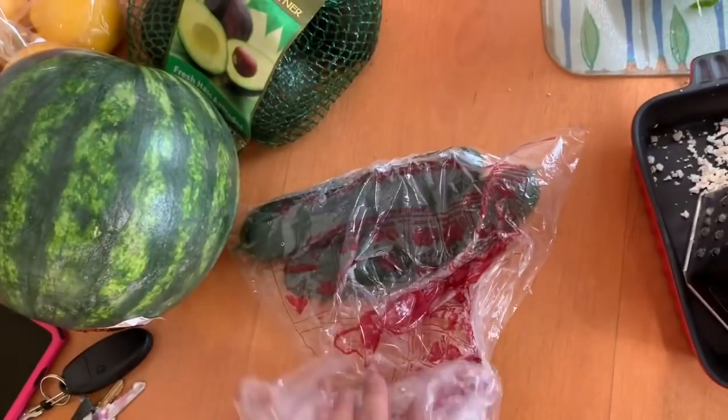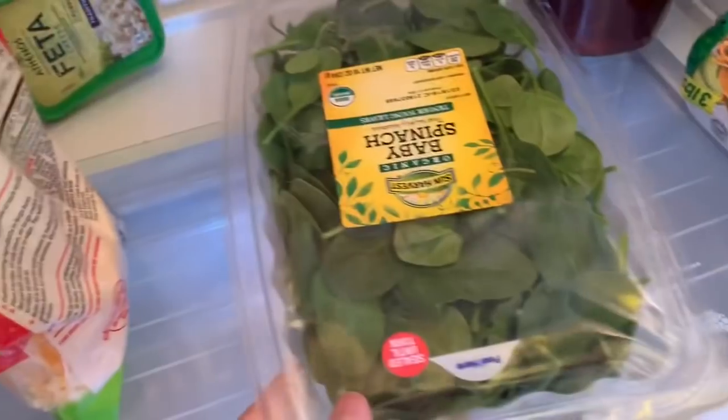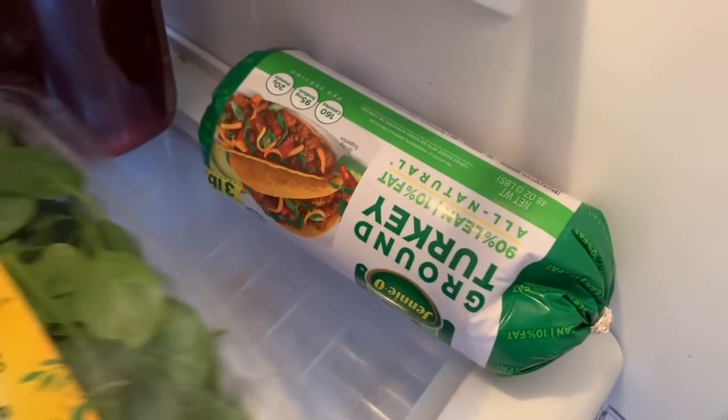On the table we have lemons, avocados, cucumbers, and watermelon — that's the stuff I got. In the fridge we have spinach and ground turkey, which is what I'm going to be using for the meal prep. My mom also got some vegetables from a package.